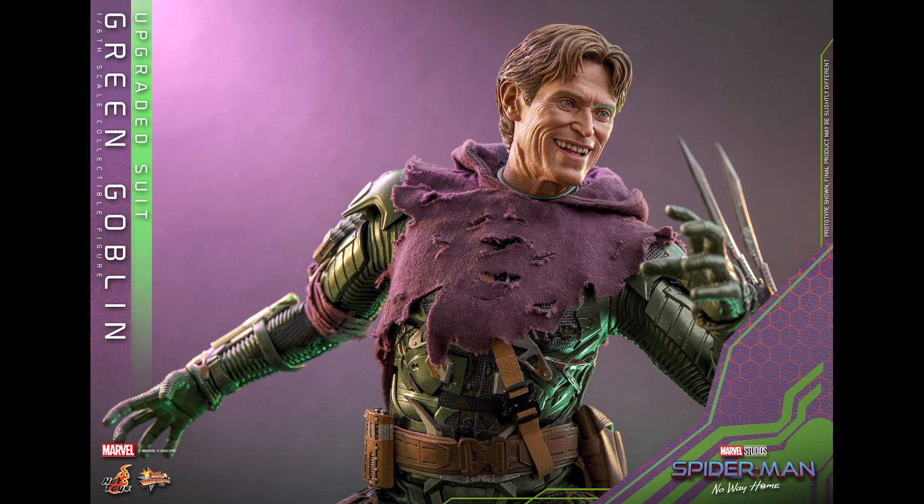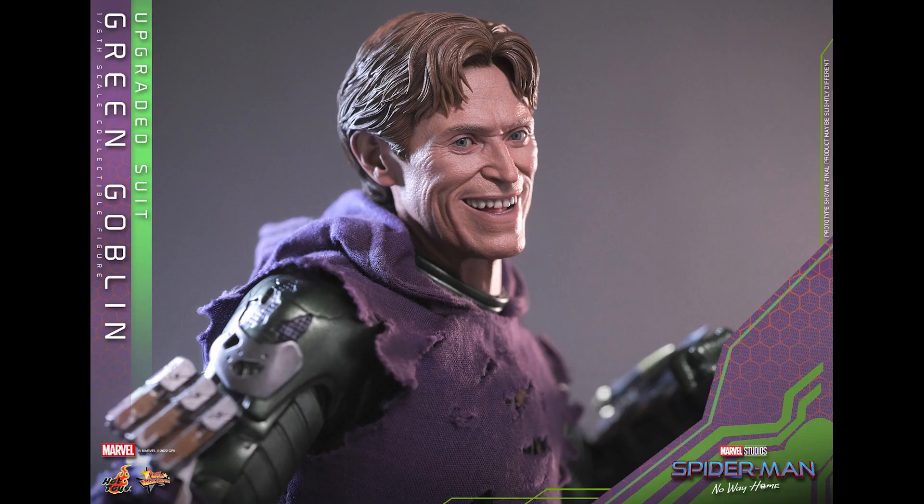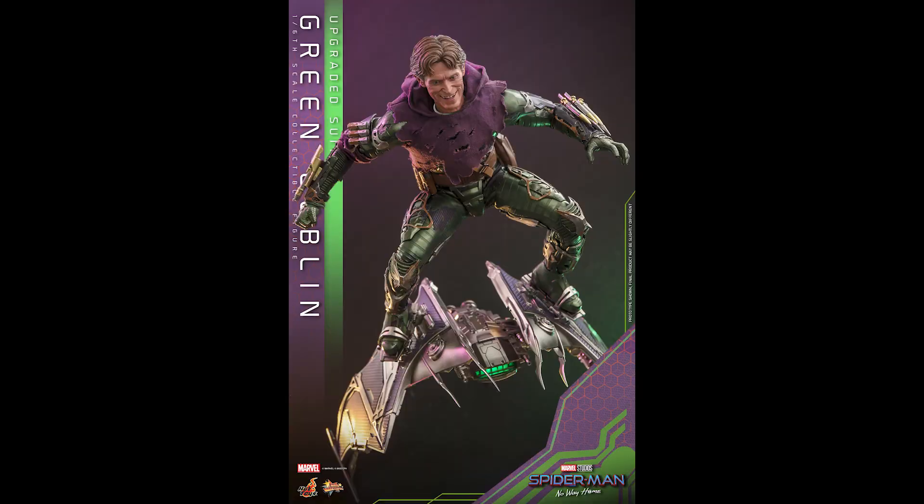The overall suit feels more streamlined compared to the older version of Green Goblin. This looks great. And honestly, if I already had the Toy Era one or whatever the case may be, I'd probably still get this because it's a totally different figure.